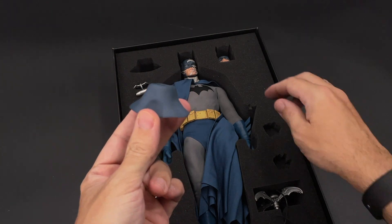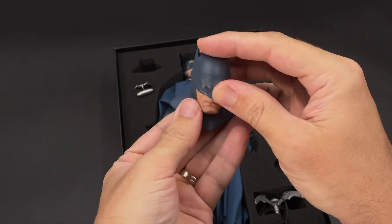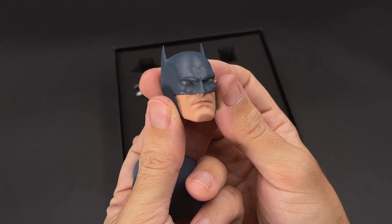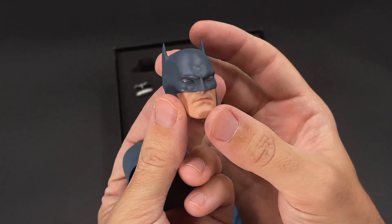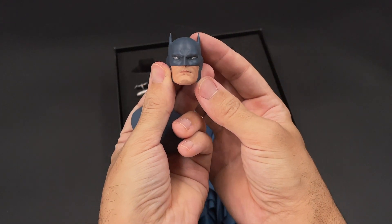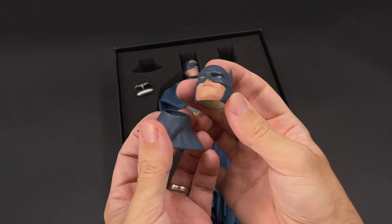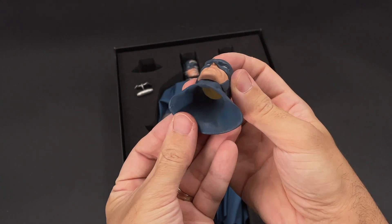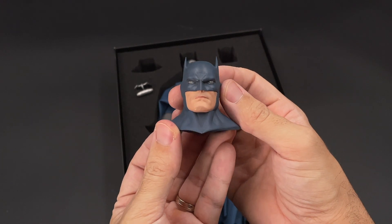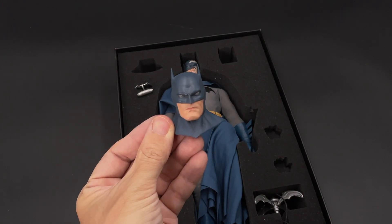We also have the extra clean cowl and a second head sculpt. You can pose your Batman with the second head sculpt, and taking a closer look it's very clean and well done. I saw the Batman Hush movie a while ago and it really portrays Batman very well. It's hollow inside — you just insert it on the neck peg. This seems to have a custom touch to it rather than mass production.